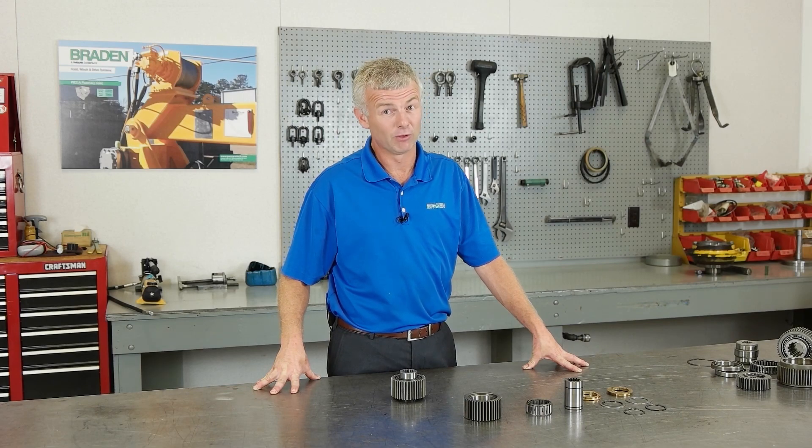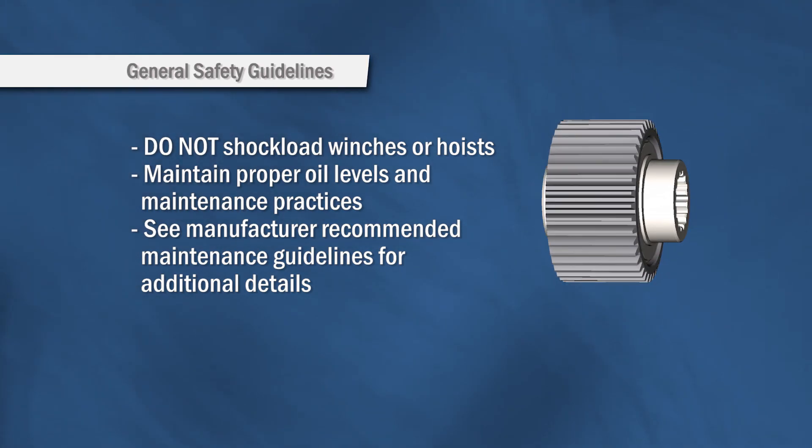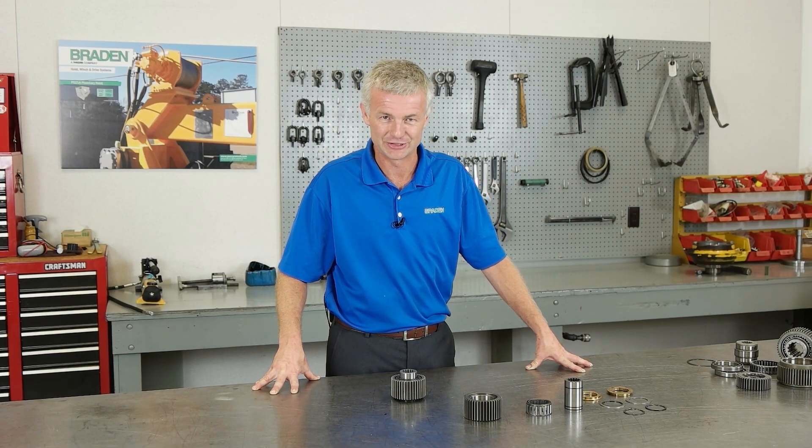Packer Winch products are designed to the highest quality standards, as are our maintenance guidelines. To ensure your safety and maximize hours of operation, do not shock weld the winch or hoist. Also, proper oil maintenance is required. For additional information, contact your local distributor or go to PackerLynch.com.